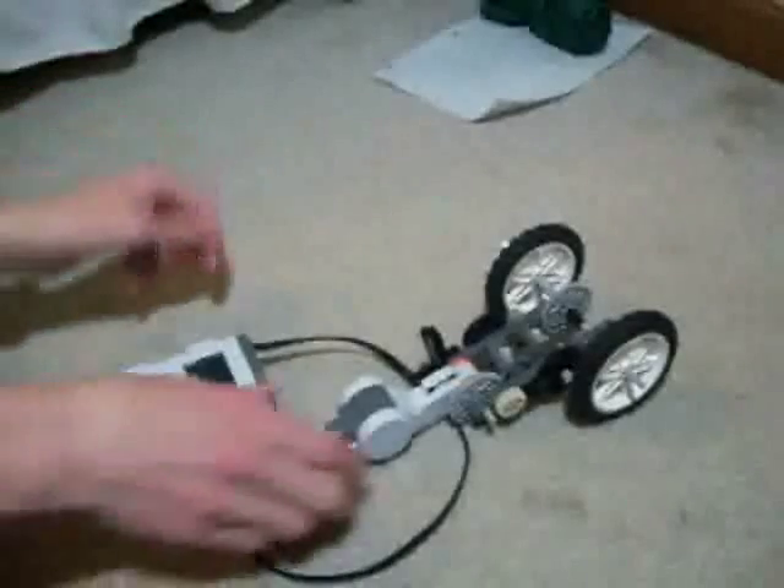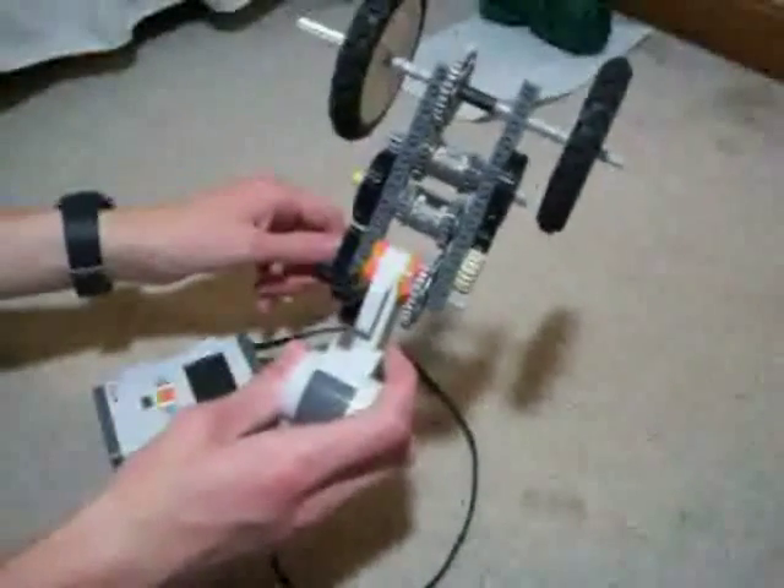Hello, this is Mark Deggs for 36 our Drag Freak, with another LEGO creation. And this time, it's an infinitely variable transmission.